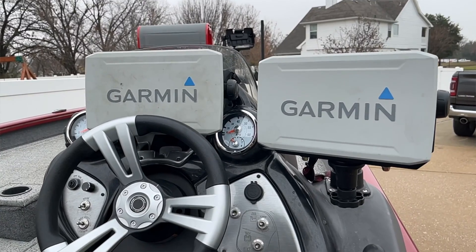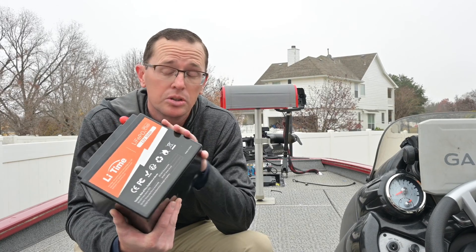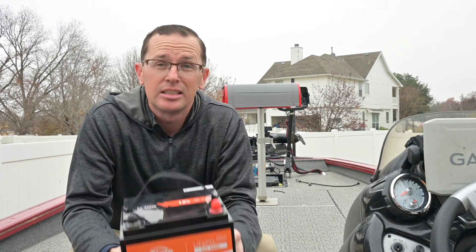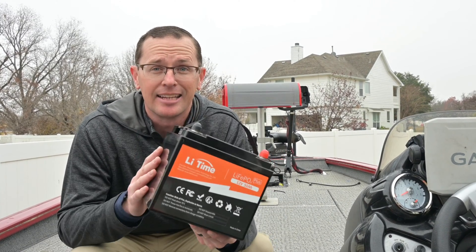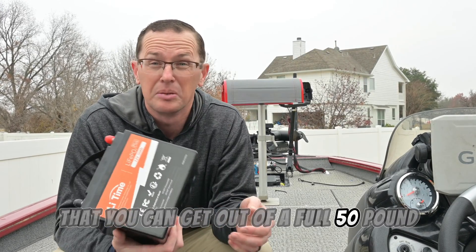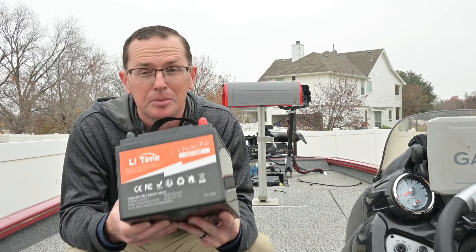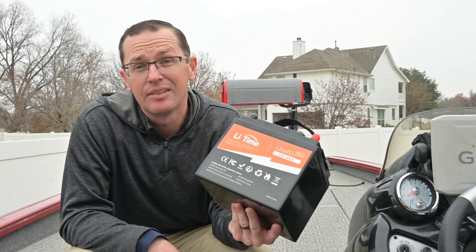I've got three graphs, a LiveScope, a GoPro, and it'll run all of my stuff for about 11 hours, which is plenty. As you can see, it's extremely light. This is the same energy that you can get out of a full 50-pound lead acid battery, but it's about 12 pounds. So it's extremely light when it comes to saving weight out of your boat.